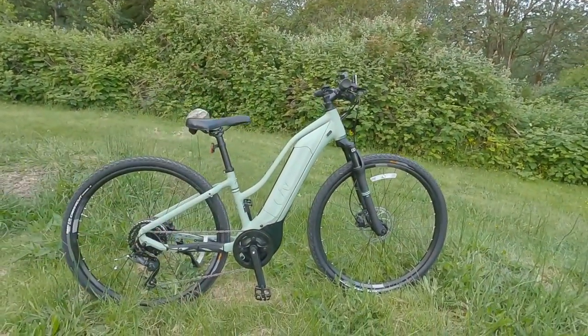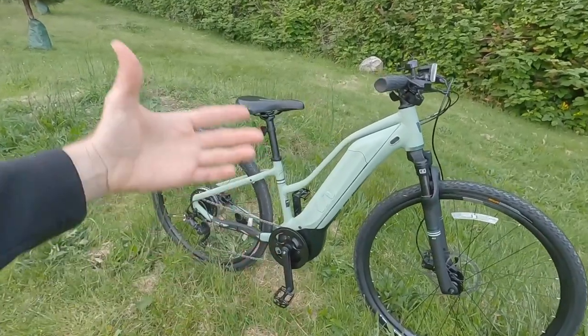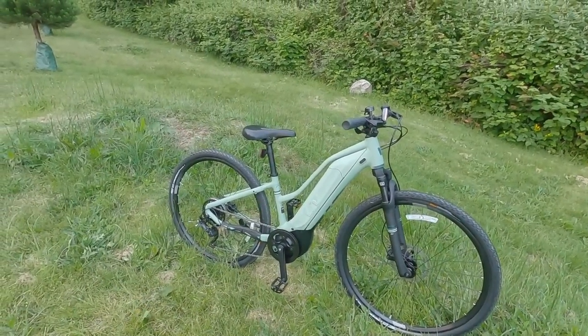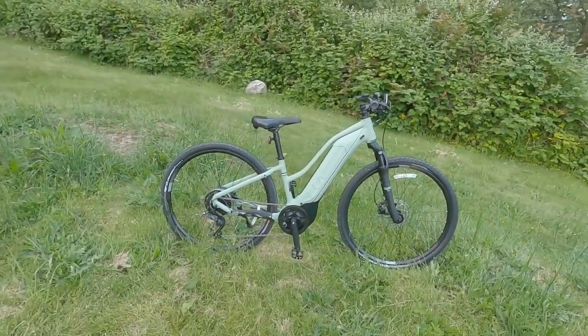Maybe you just prefer the gloss black color versus this satin, almost matte green finish — it's a really pretty-looking bike. Or you want those smaller frame sizes because you're a petite rider, a young adult, or even a kid. I actually think this would be a great platform for people like that, or as a his-and-hers setup.